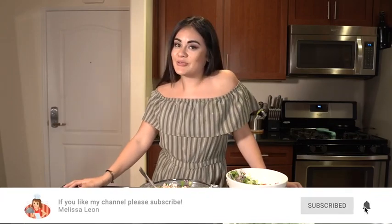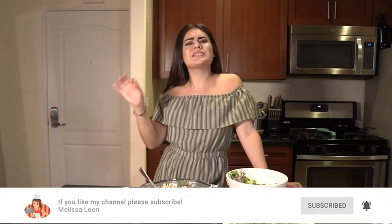Thanks to everyone who tuned in. I hope you guys enjoy it. If you do try it, don't forget to tag me below on my Instagram, and stay tuned for next week as I teach you how to make some delicious and flavorful seafood soup.